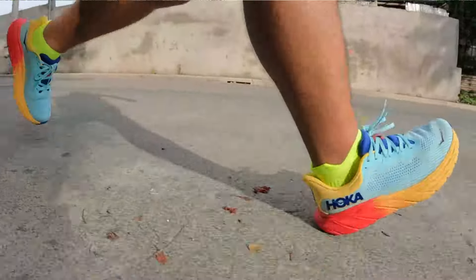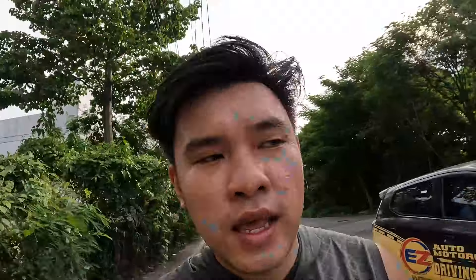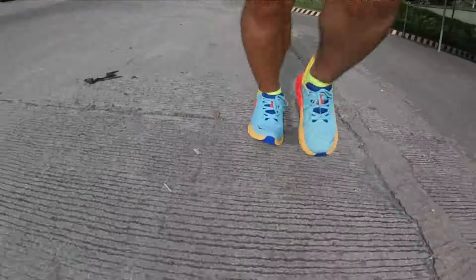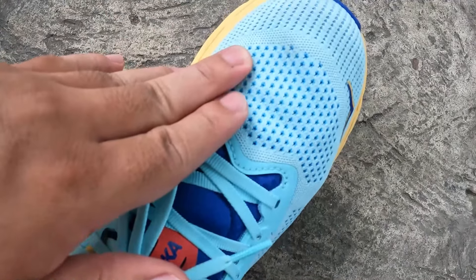Just finished my three kilometer run with the Hoka Arahi 7. It feels great underfoot. Given that it's a stability shoe, it has great cushioning and is very responsive — not much bounce, but it's still a great long run shoe, good for long easy runs as well as recovery runs. If you're suffering from overpronation, the Arahi 7 could be a great everyday training shoe for you.